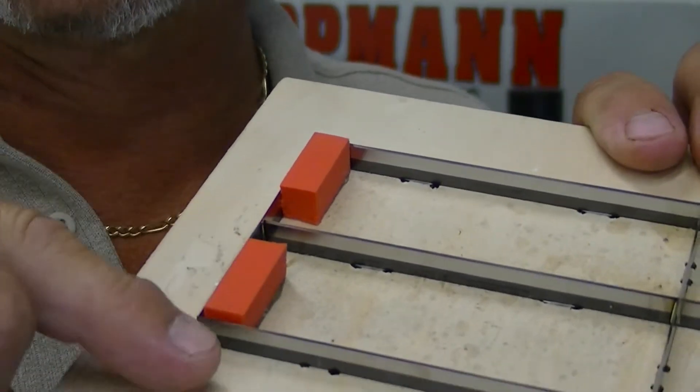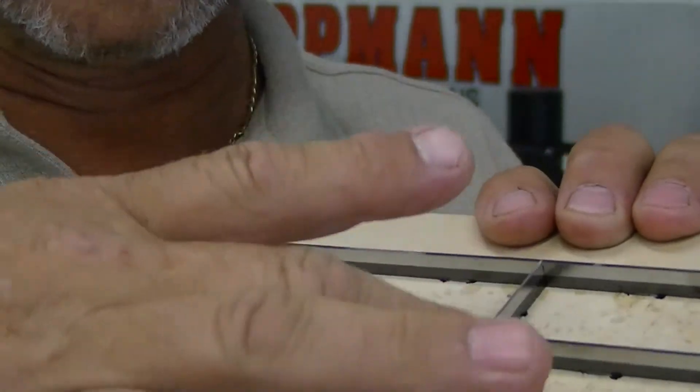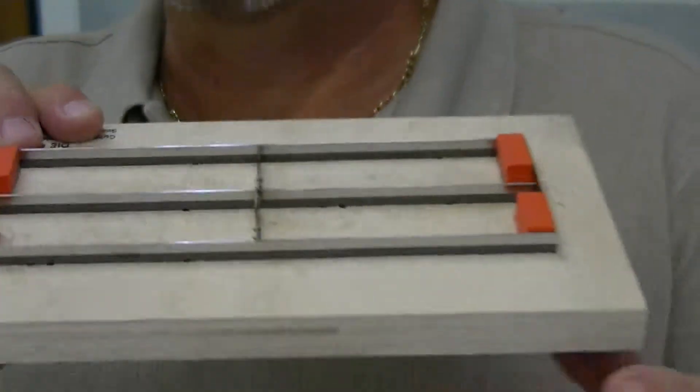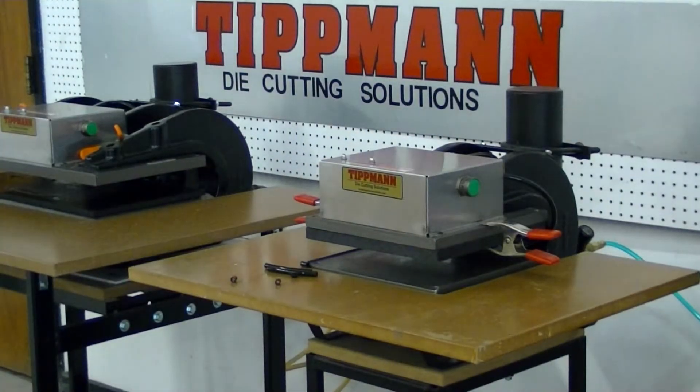So if all you want to do is cut the tubing to lengths or certain spots in there, then this is going to work real fine for you. And it's not going to cause any damage to your tubing. I'll send you this video and we'll talk about it. Thank you.